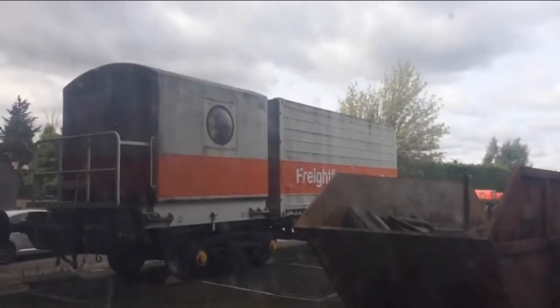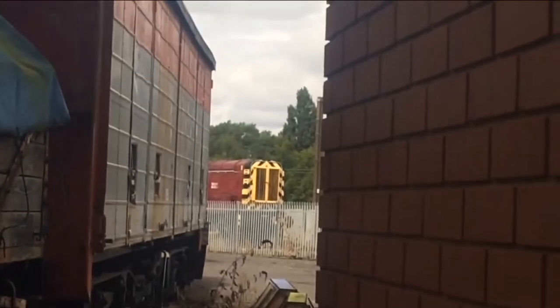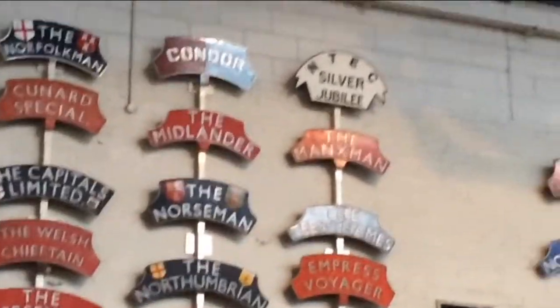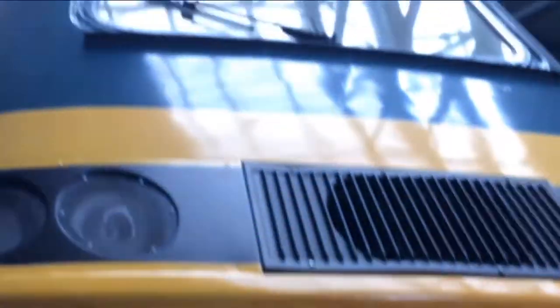Number 6, Falcon: an 0-6-0 long boiler tender engine also built by Robert Stephenson and Co, arriving in 1862 on the same train as number 5, pulled by a North Eastern Railway locomotive. This locomotive was used on the heaviest goods trains on the lower level of the line but could be used on other freight trains alongside numbers 2 and 3. Painted in the early livery of red and gold lining, it was later painted in the lined blue with red lining livery. It was scrapped in 1893 and was named after HMS Falcon.